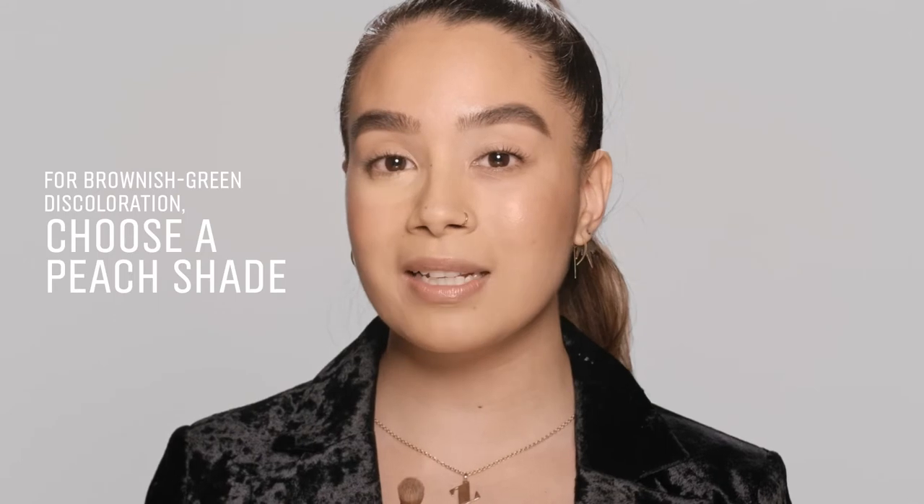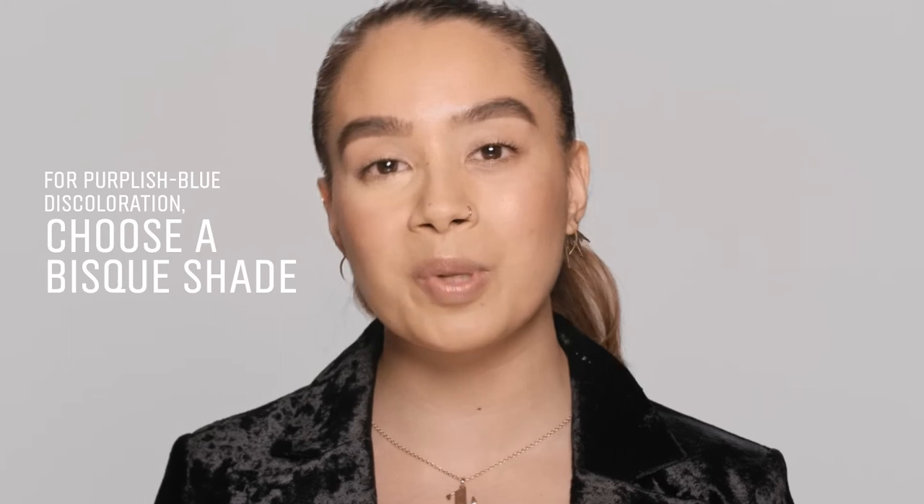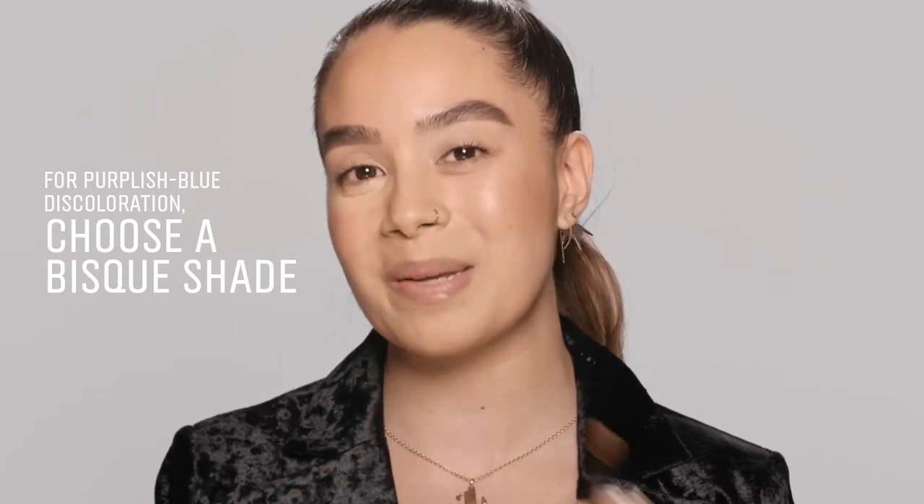If you're like myself and you've got a little bit more browny-greeny underneath the eyes, you want to go for a peach corrector. However, if you have a little bit more purple or bluish underneath the eyes, you want to go towards bisque.